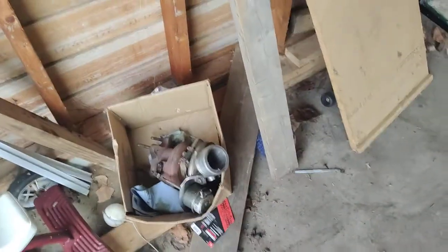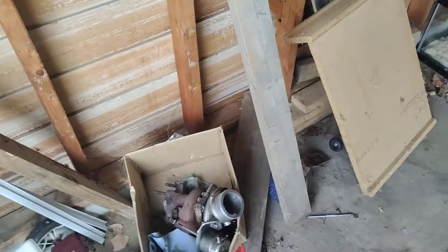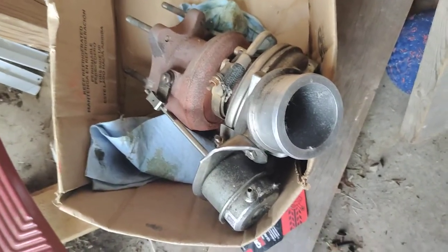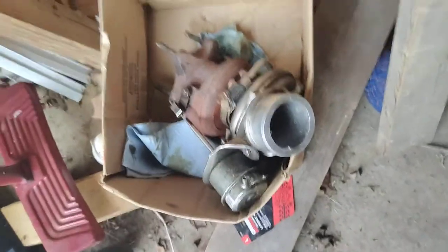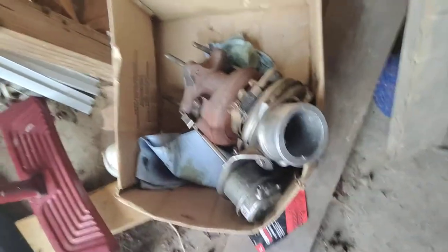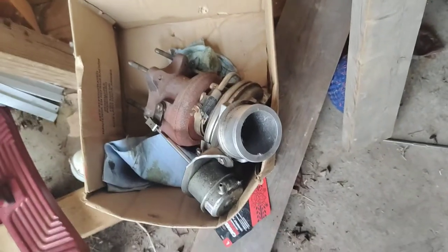This is a turbocharger off of a U-Haul trailer truck. The engine was a 7.3 liter Ford engine, I believe. I cannot find a rebuild kit for this, but if you have any connections, let me know. I might be able to use a Ford 7.3 liter rebuild kit to rebuild it, but the shaft is completely snapped in half. It needs a complete rebuild and clean up, and sometime in the future I might do a teardown video on this turbo because I have an idea for it.